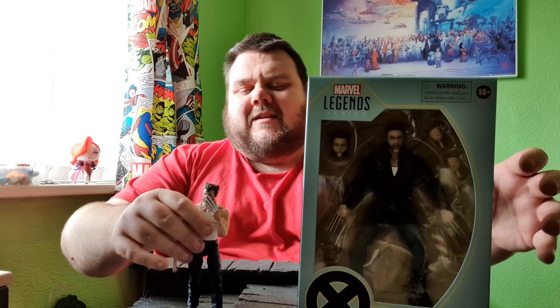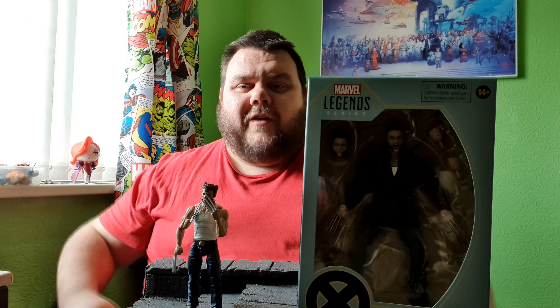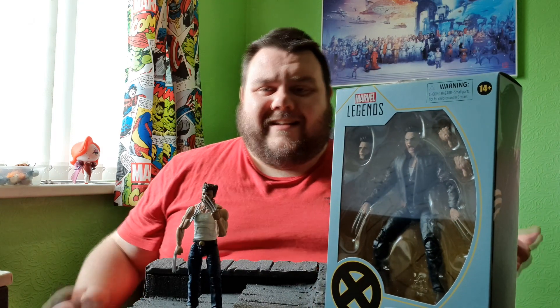As you guys know, I'm a massive fan of Hugh Jackman's Wolverine and the X-Men series. I've been one of the people that probably defended it over the years — it's always been up there for me. I always enjoy it. It's cheesy, it's awful, it's bad, it's badly written, badly scripted, but it's X-Men.